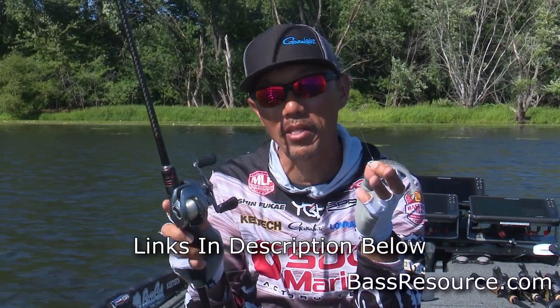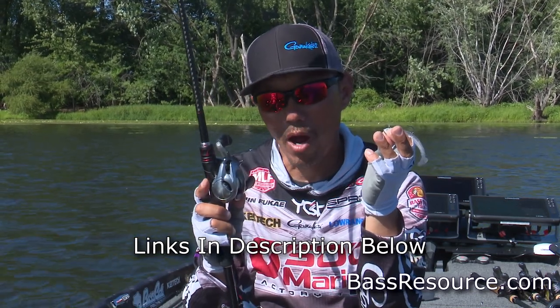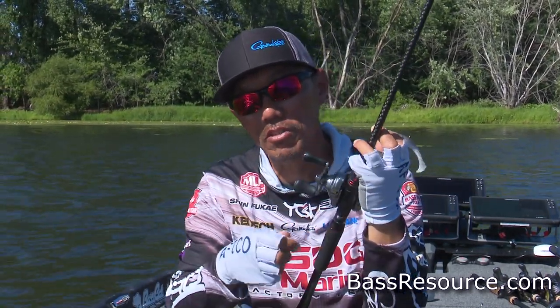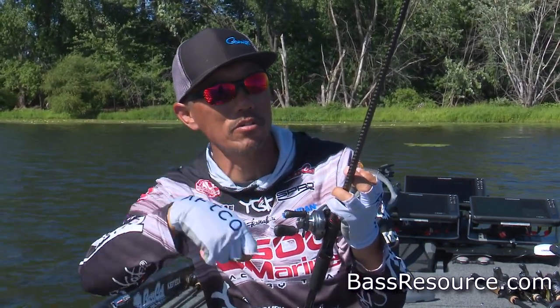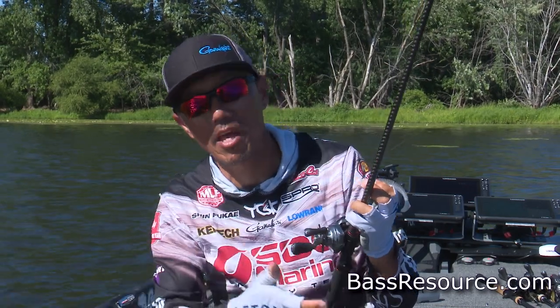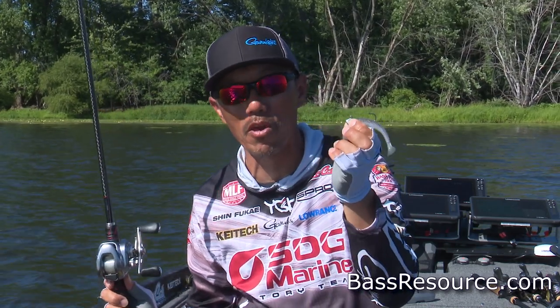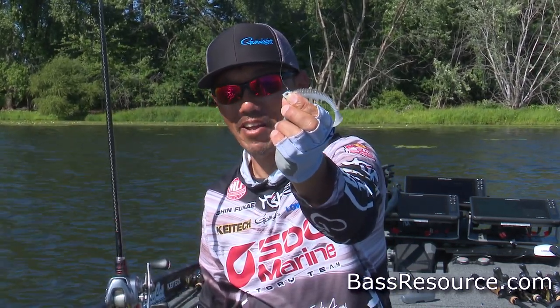I'm using the Shimano Metaneum HG, which has a high gear ratio. The reason I chose a high gear ratio is that as soon as they bite, I want to take up the line slack and set the hook. So I recommend a high gear ratio to catch more fish with the summertime paddletail swimbait.